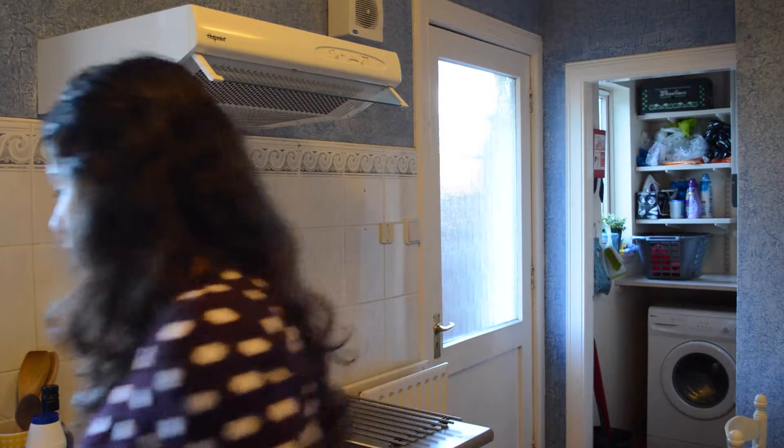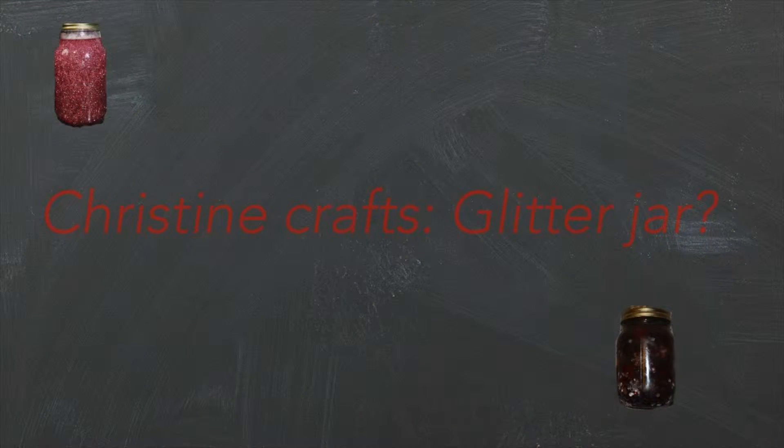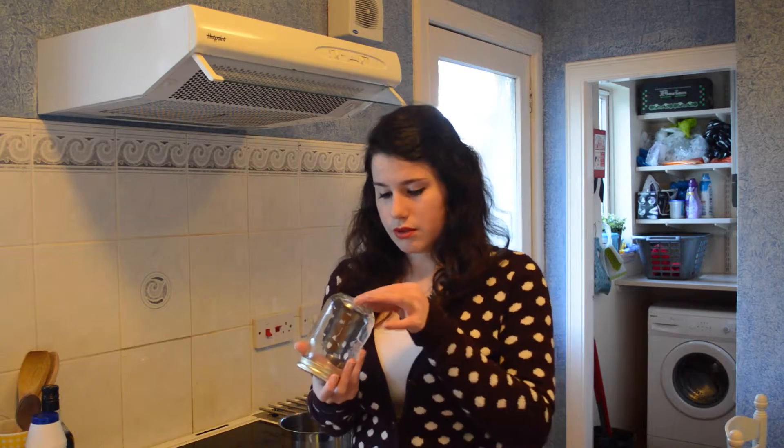Hi, it's Christine, and I am going to attempt to make a glitter jar. There's a sticker on it — I have to wash the pan first.